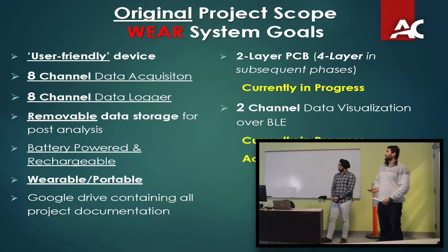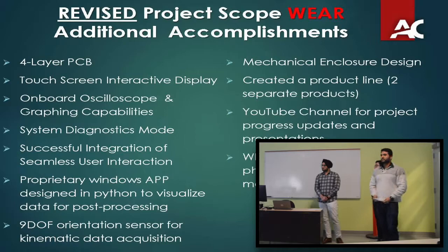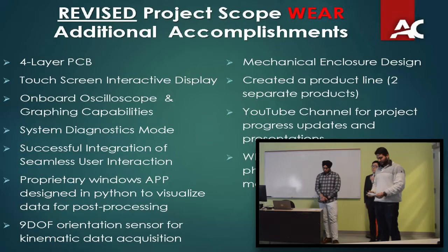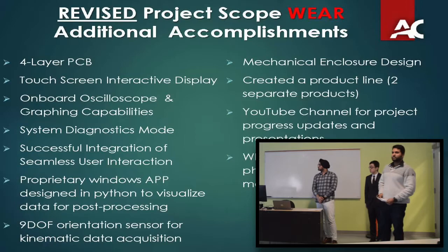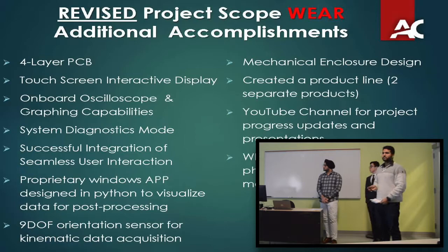I actually went ahead and revised the project scope since we are ahead in terms of basic milestones. I've added a touchscreen, a LCD display, and created a sort of oscilloscope to see live graphing of the data. I've also incorporated a system diagnostics mode where the device checks each subsystem to confirm everything is operational before moving on. I've also created a Windows app designed in Python for post-processing, to graph data from the SD card.